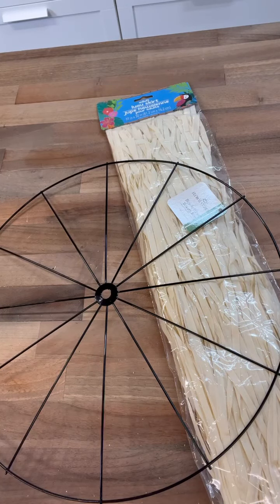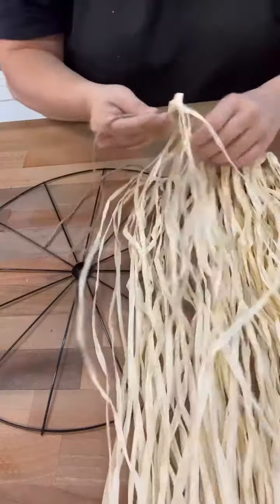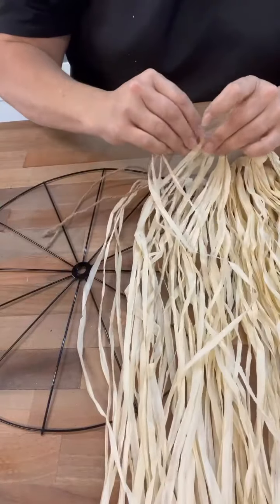Hi, crafty friends. You guys, I love using these hula skirts from the Dollar Tree because we can make them into so many different things.